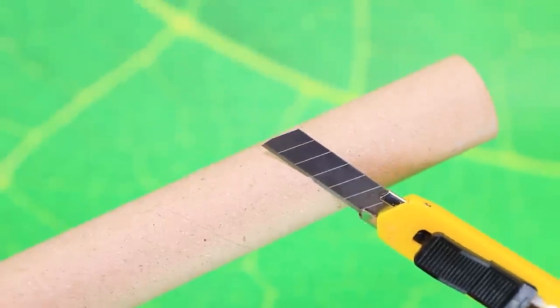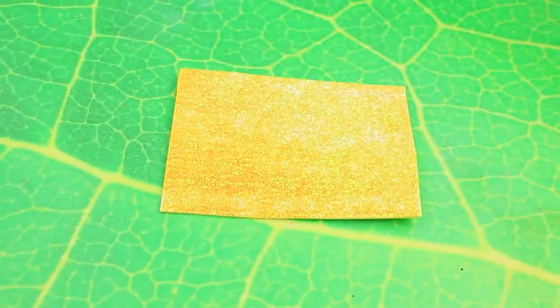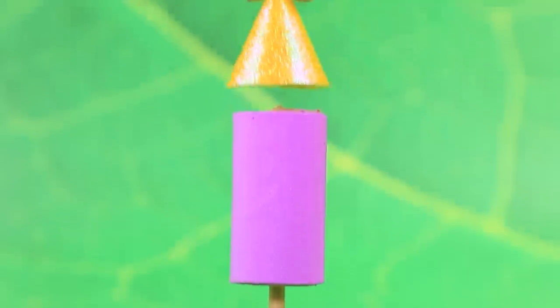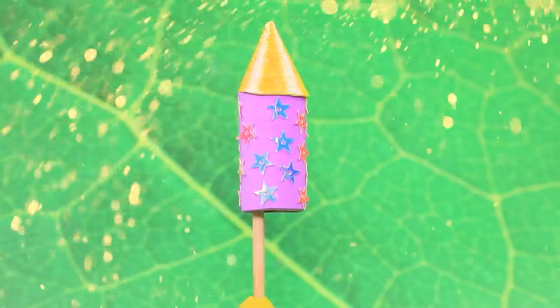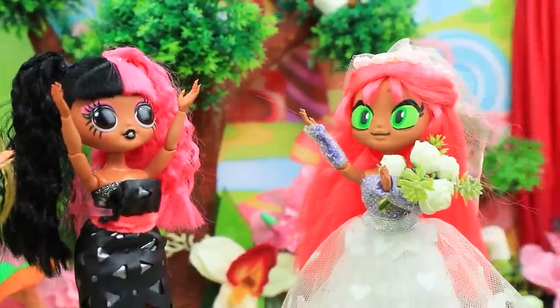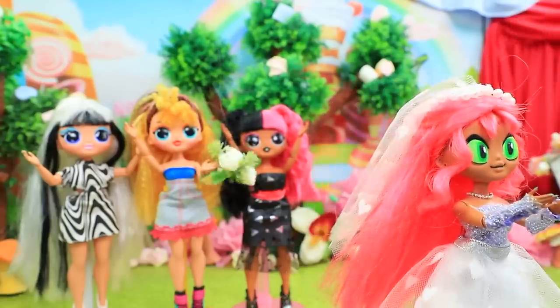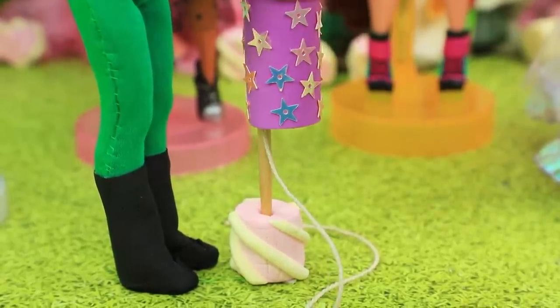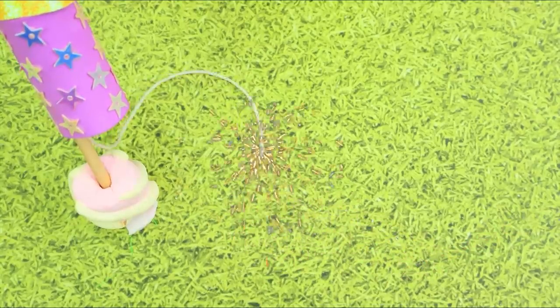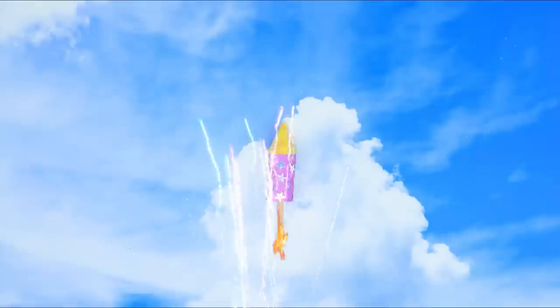Cut the cardboard sleeve, out of shiny foam paper make a point. Are you ready for the unforgettable fireworks? Girls, don't lose your chance — I'm throwing the bouquet! One, two, three — woohoo, I got it! Let's end the wedding with some epic fireworks. The wedding turned out to be amazing!